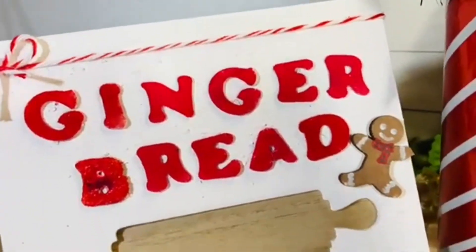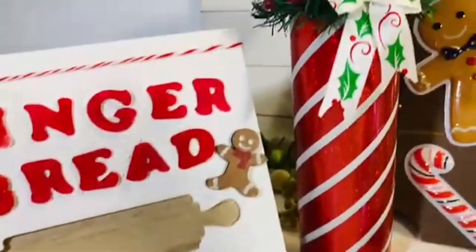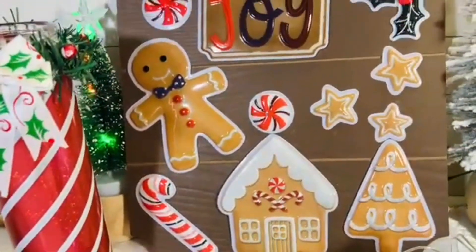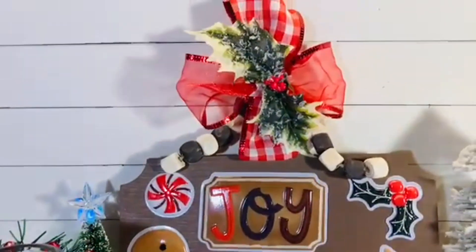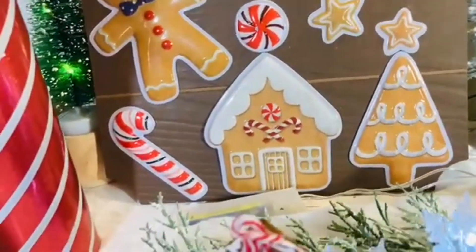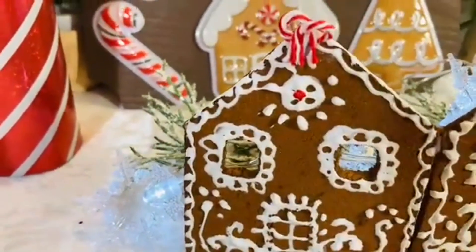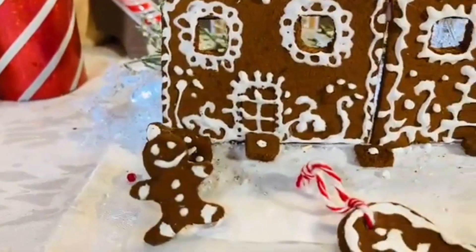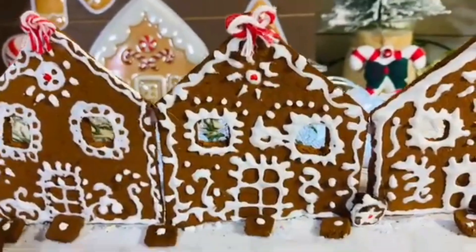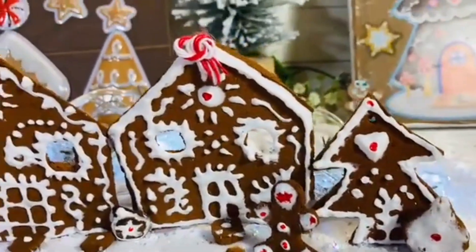This is the final reveal of all the gingerbread DIYs today! I thoroughly enjoyed making all of them. My favorites are the gingerbread bakery sign, the gingerbread village, and the candle. I'd love to hear your favorites! If you enjoyed this, please subscribe and hit the bell icon to get notified when I upload. Thank you all so much for watching — it means the world to me. See you next time!